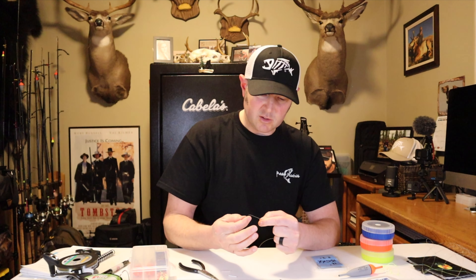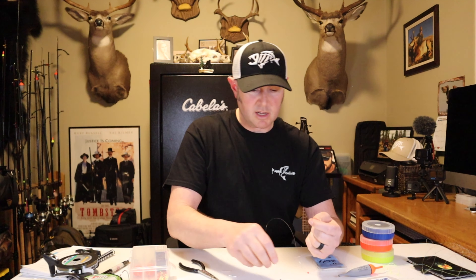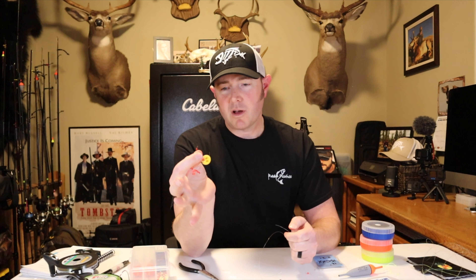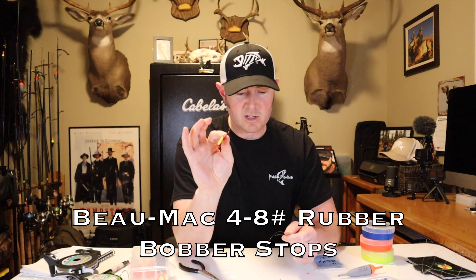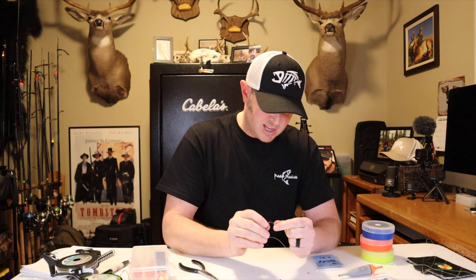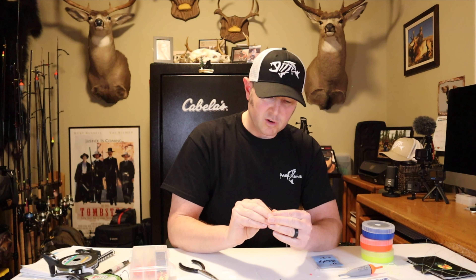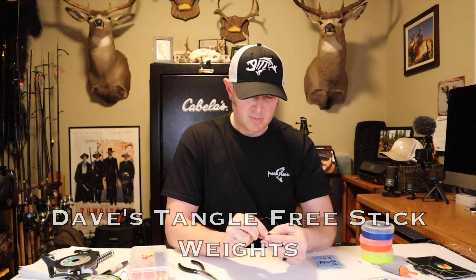Then use a little red bead on the bottom side of the bobber — it doesn't need to be a bright color. Next, an important step: these are rubber bobber stops, Beau-Mac 4–8 lb test. I go with the smaller size because it really sticks to the line. There's a little wire — put the wire loop over your bumper and pull the rubber bobber stop onto the bumper. Then pick up the pre-rigged stick weight and tie the bumper to one of the barrel swivels.